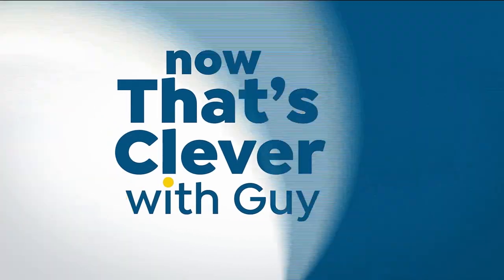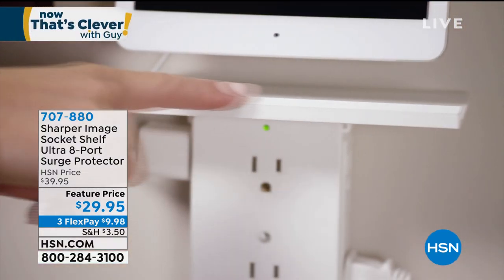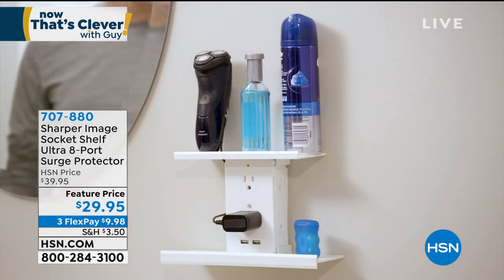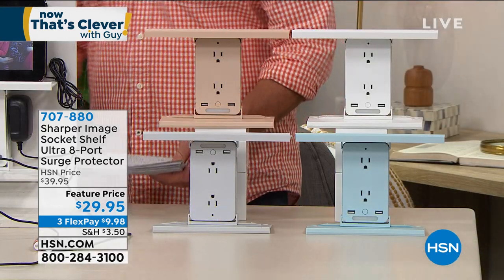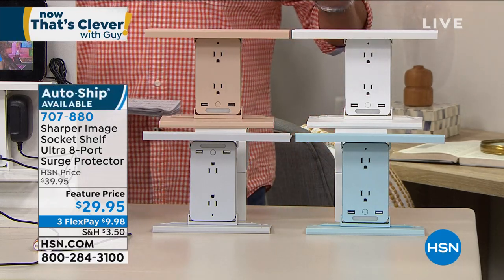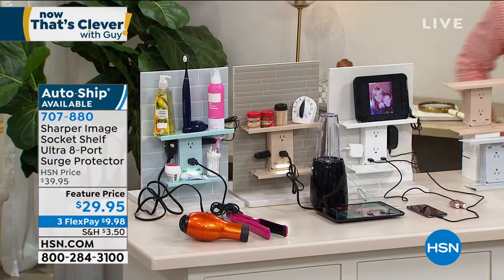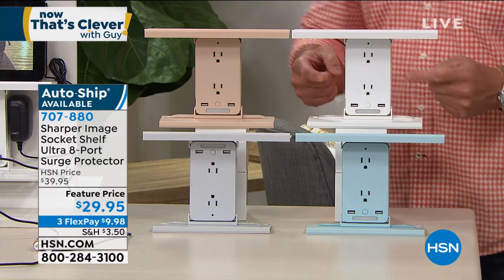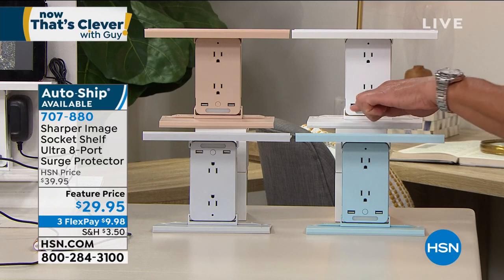Let's talk about the socket shelf — one of the smartest things to come along in a long time. It takes an ordinary outlet and multiplies it by three without having to add any extra bulk or anything else. In fact, you're adding a shelf, which gives you room to put your electronics right on. It is called the Ultra Eight Port Surge Protecting Socket Shelf for a reason. You take an ordinary plug and you plug this in, and now you've got one, two, three, four, five, six plugs where there was only two.